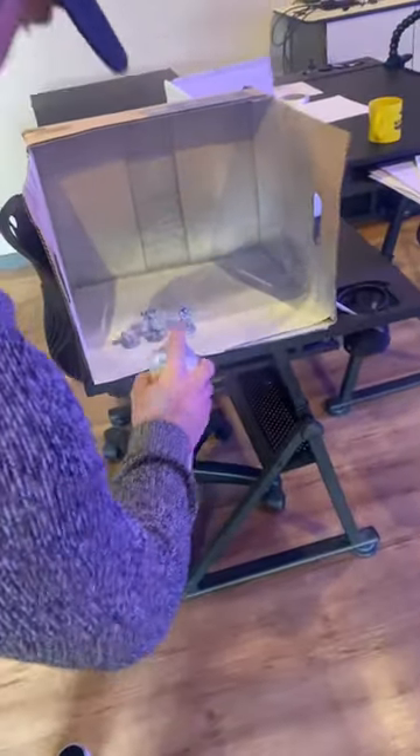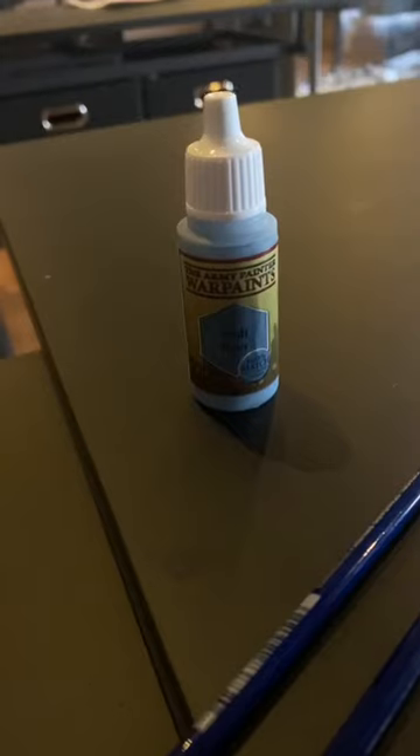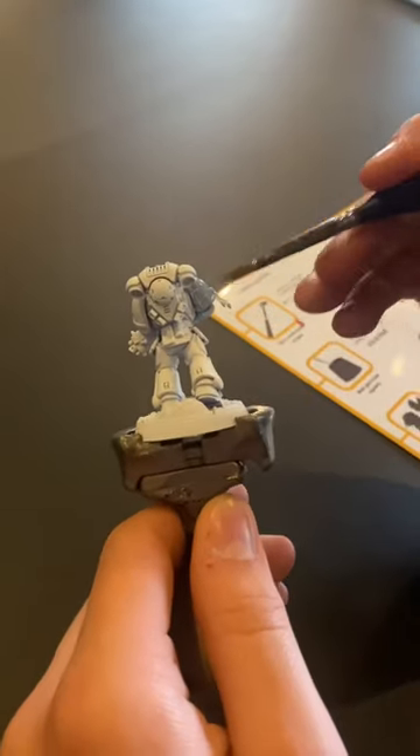Then the model was primed in white. And now we can move on to the base coat, which was wolf grey, and he applied this over the entire model.